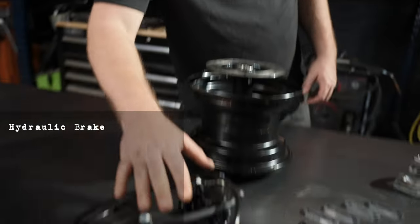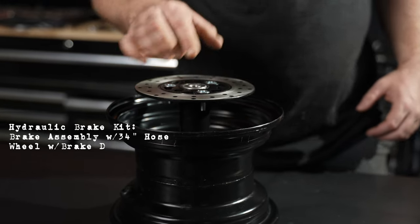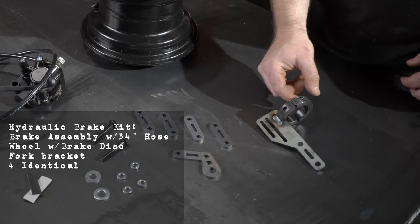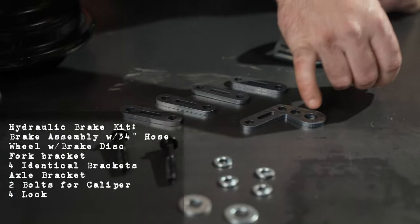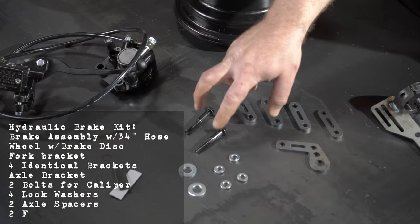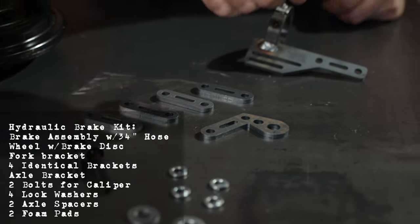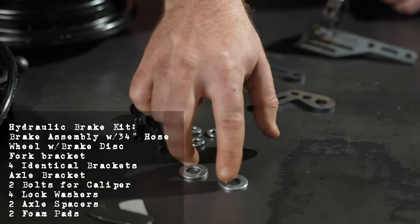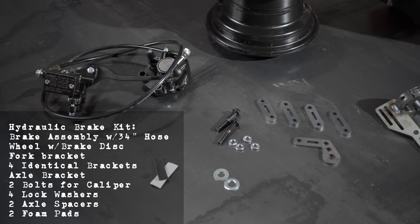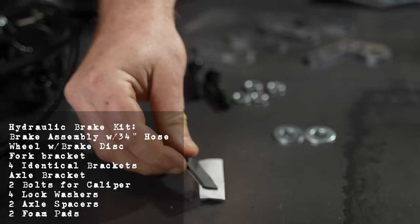Our brake kit is going to include the brake assembly with a 34-inch hose, your wheel with a brake disc. It's going to include this bracket that attaches to the fork, four identical brackets, one bracket that will go onto your axle. It will include two bolts to attach your brake caliper to the bracket assembly, and four lock washers to go with those two bolts.